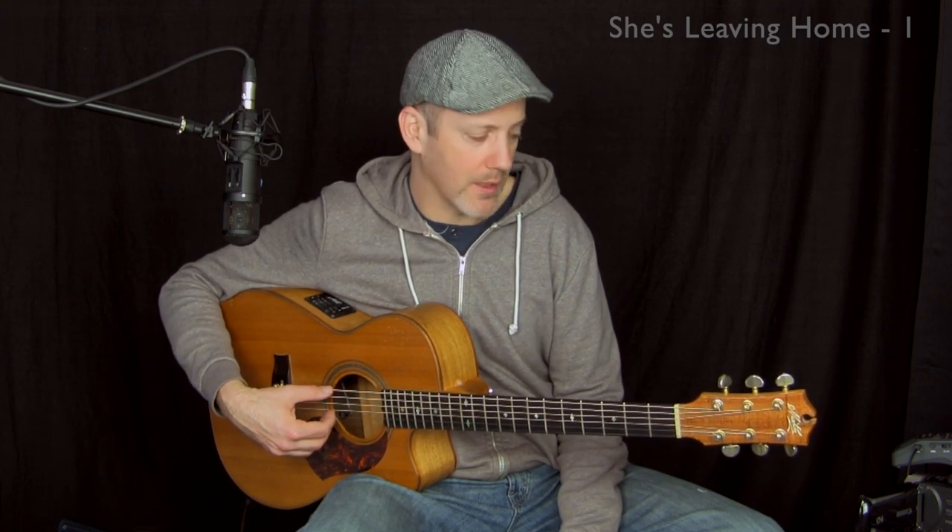Tuning is drop D tuning — regular tuning but with your low E string brought down to D. So the strings are: E, B, G, D, A, and then low D.